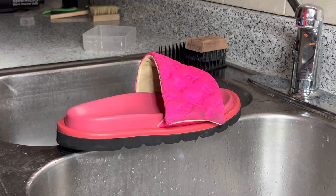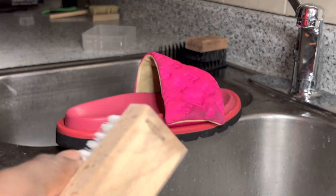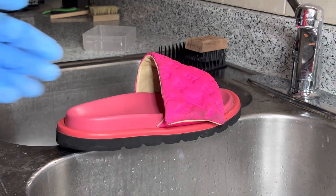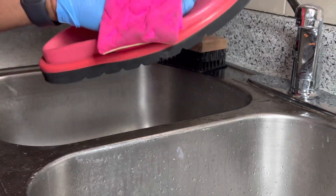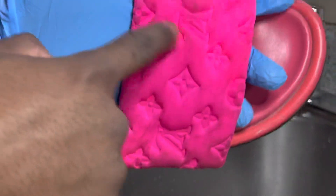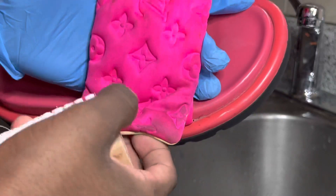To begin the cleaning, I'm going to be using my medium texture brush with some Sneaker Cleaner, mix it with a little bit of dish detergent, and I'm going to be using some warm water. I was going to do hot water, but I'm not sure if this material is going to bleed or not, so just to not risk it.